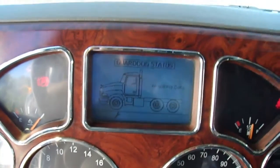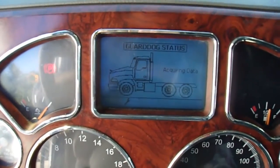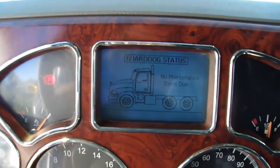This is the 2013 Kenworth. I'm going to start it up. No maintenance items due.